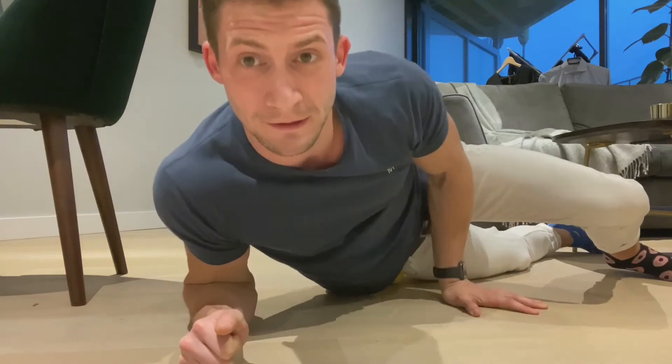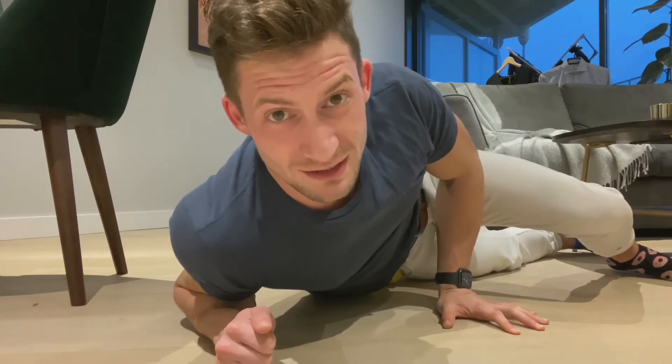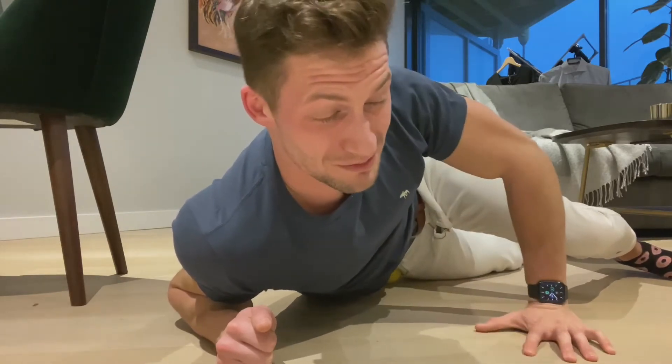Yo, what's going on guys? So you might be wondering why I'm lying on the floor in a very awkward position. I'll tell you — because I'm currently in a lot of pain, rehabilitating my hip flexor, giving it a good rollout with this hardball. Oh, bloody hell. It is painful. It's really painful.